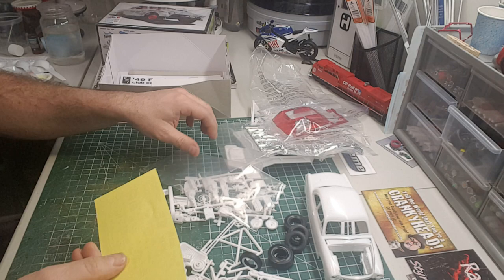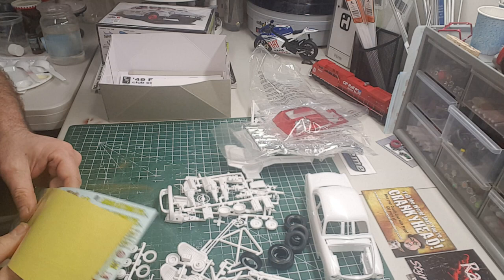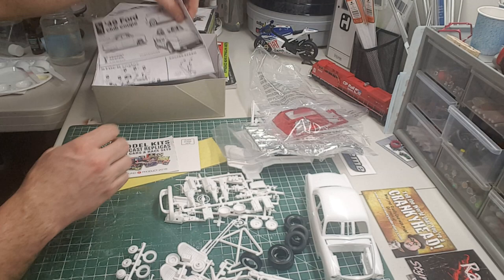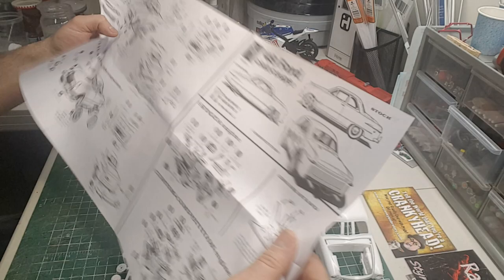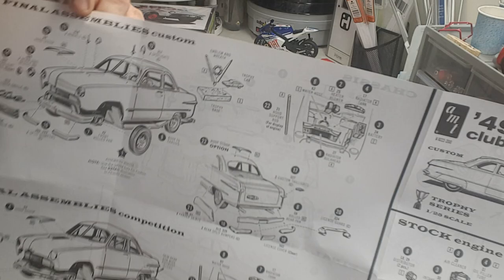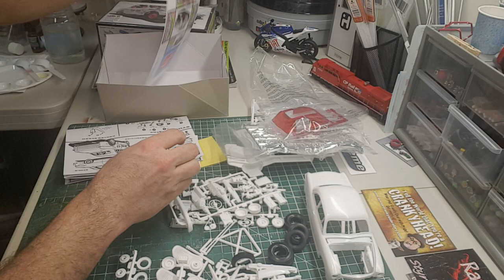It's a pretty nice kit and I'm excited to build it — I've wanted it for a while. My plan is to go with the stock version. There's also some Round 2 stuff and the instructions. It comes with a little engine stand to showcase an engine, and a trophy stand with a trophy car — that's kind of neat. The instruction sheet is pretty straightforward.